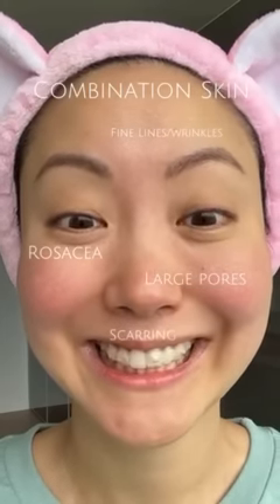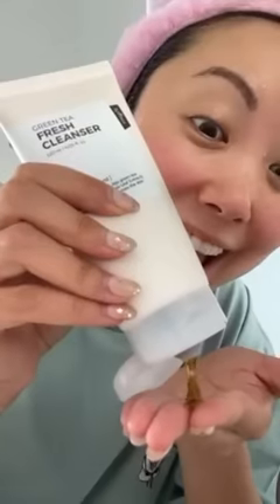First, I start off with the Green Tea Fresh Cleanser. You can actually see grinded up Jeju green tea leaf in it. This cleanser smells so good and it gently removes the excess oils from my skin without drying it out. When you're done with cleansing, make sure to tap to dry.